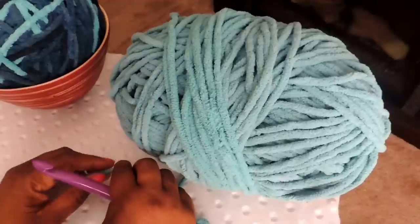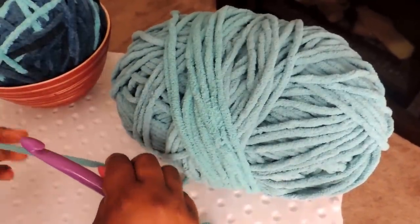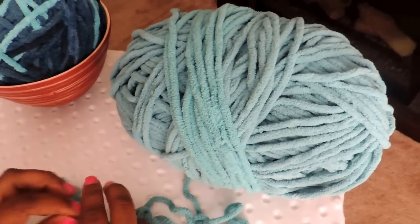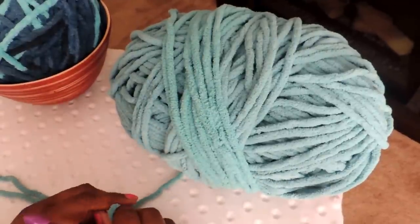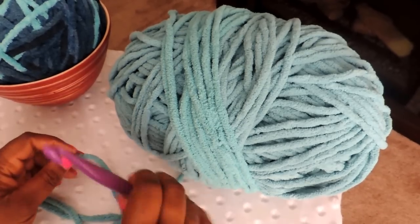If you have any questions please feel free to leave them below, and if you like the video please be sure to like it. Now I'm going to show you how to make and start a blanket. It's not quick, but it's a simple blanket — it uses one stitch, which is the half double crochet, pretty much through the entire blanket. Let's get started.